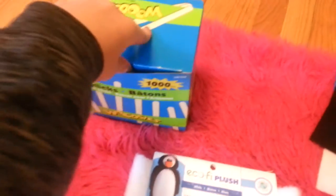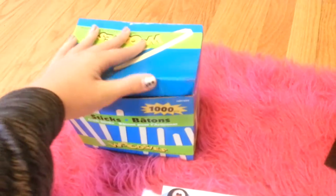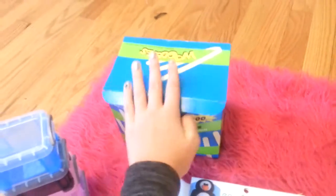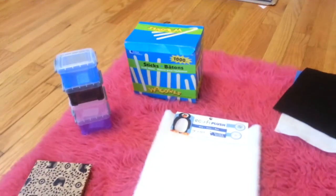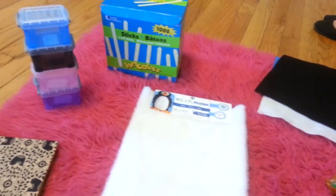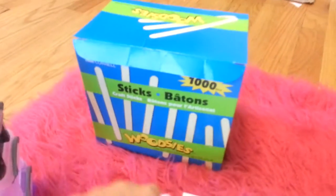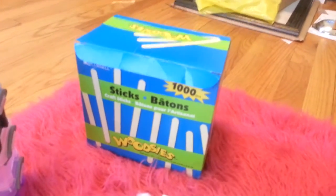Then I got these popsicle sticks — it's a thousand popsicle sticks. These were $3.99, so basically four dollars, but yeah, great deal.